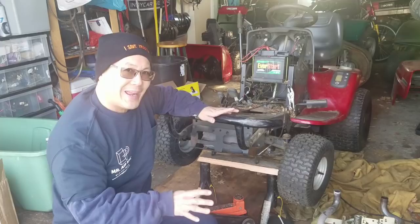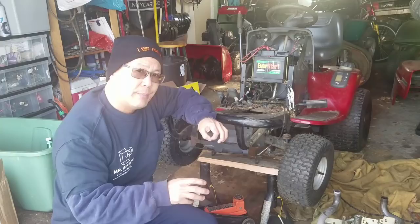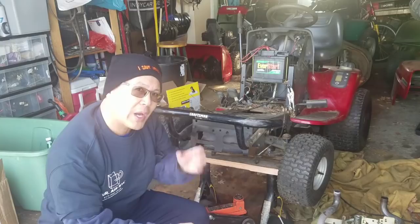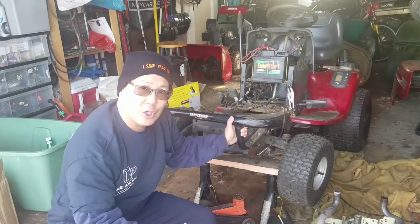So this engine, unfortunately, is not salvageable. What I'm going to do today is part out the whole engine and sell the parts on eBay. With that money, I'm going to buy a new starter and some tins for an opposed twin engine that my buddy Pete Lombardi gave me, which I'm going to try to retrofit onto here. There's a question about the crankshaft diameter and length, whether or not it'll fit the electronic PTO on this thing.